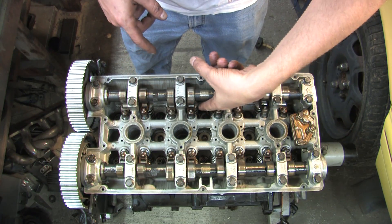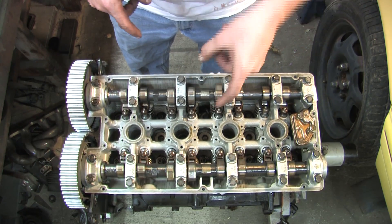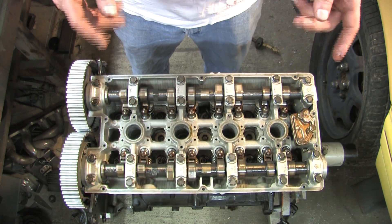Over here on the other side we have the valve springs, retainers, and keepers, which are what we are going to be removing here shortly. In order to get to that, we need to first take the camshafts out.